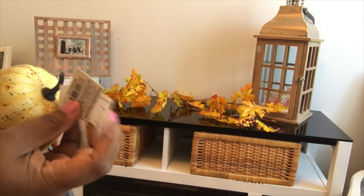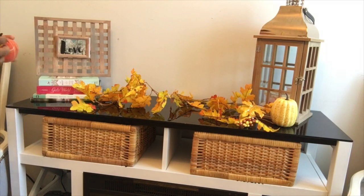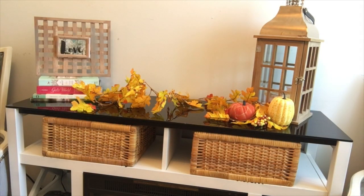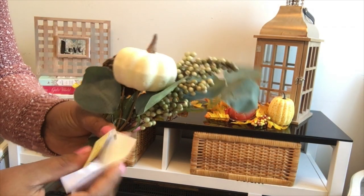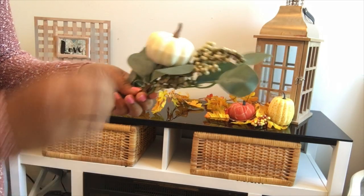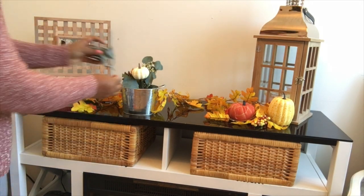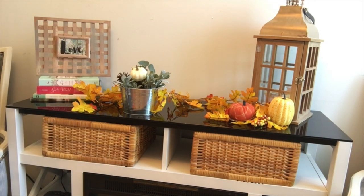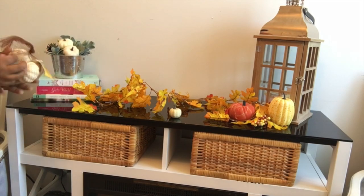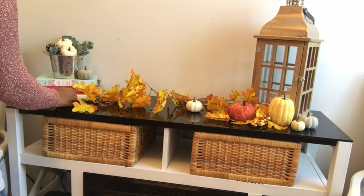I'm also adding some pumpkins that I got from Walmart to make it more cozy and tie in for fall. I also made a cute little flower arrangement for the fireplace using a stem from Walmart for $1.98 and a small galvanized bucket from the dollar store. Inside I filled it with dollar store pebbles, then added some greenery, that Walmart stem, and a little pumpkin to make a cute little arrangement.